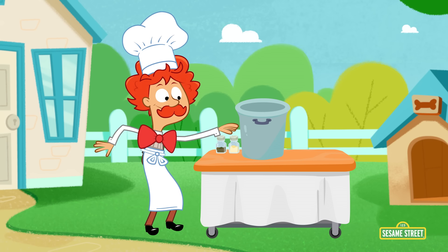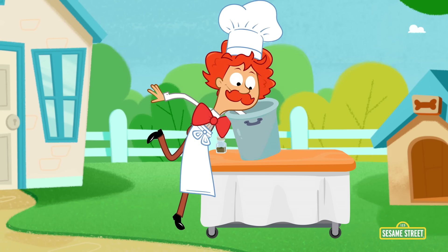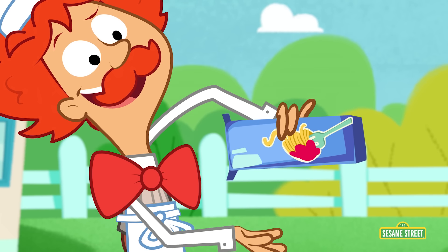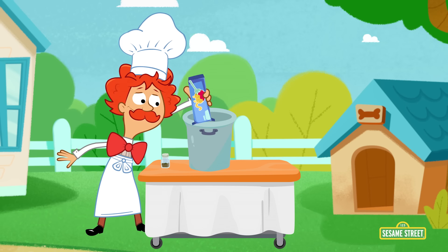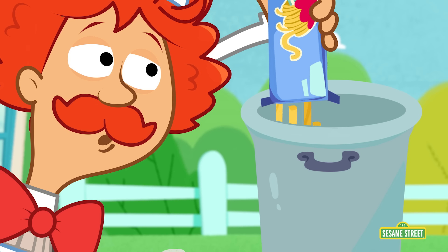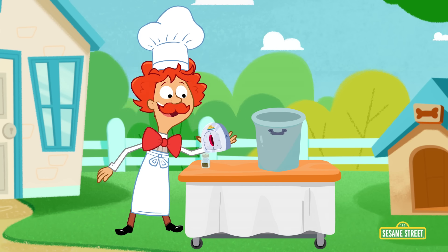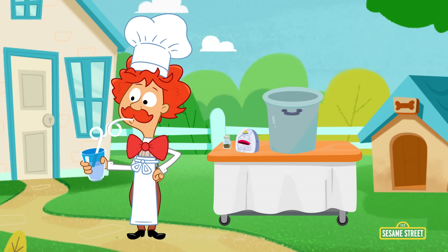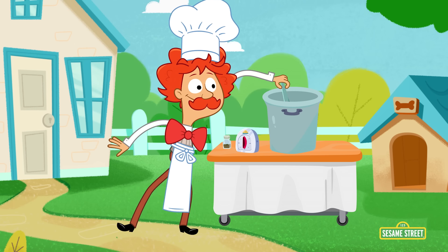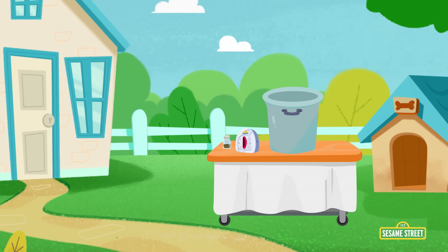A shoe? A pot isn't for shoes! Get your shoe out of the pot, Mr. Noodle! No, no, no! Spaghetti! Yum, yum, yum! Whoa! That's a lot of spaghetti, Mr. Noodle! And we're waiting, we're waiting! Oh, it's ready! It's cooked! That's a long noodle, Mr. Noodle!